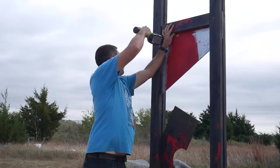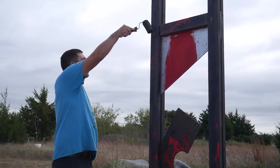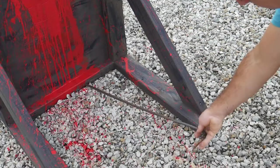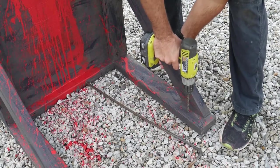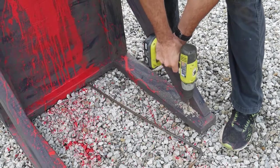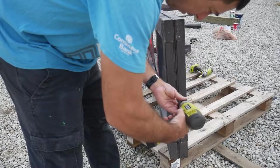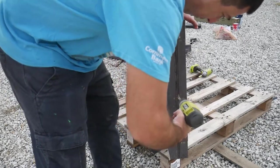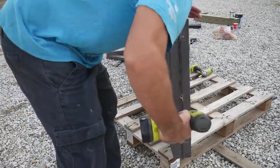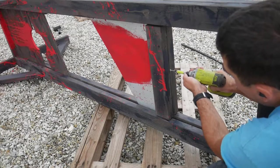Since this is only a prop, the blade got secured in place with some screws. I drilled a hole in the base so that it could be secured to the ground with some rebar. I then drilled a hole in the top for the string, and used a screw to secure the string to the blade.